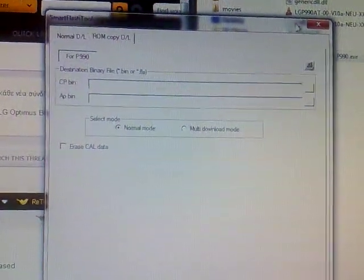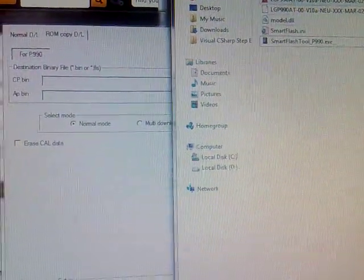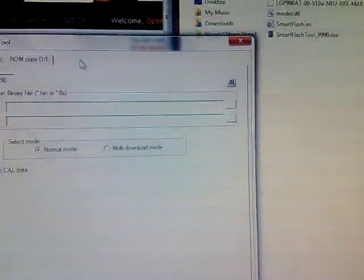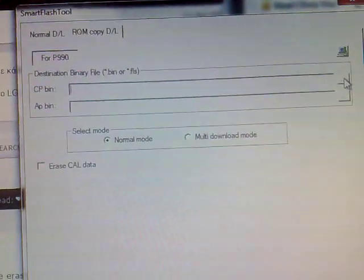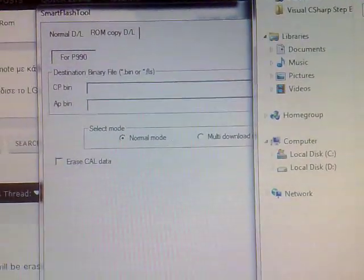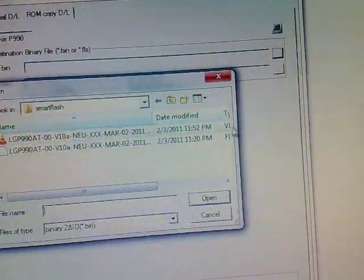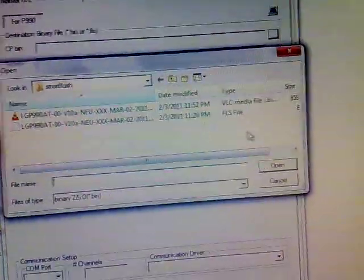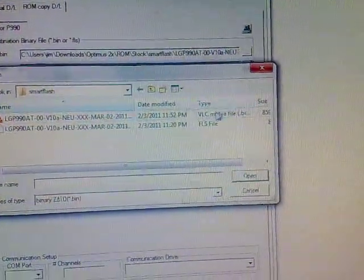Now you have to extract the firmware file. After the extraction you will find a .fls file and a .bin one. Go back to the SmartFlash tool and in the .cpbin field click the button with the 3 dots and navigate to the folder where the .fls file is. In .apbin do the same and select the .bin file.